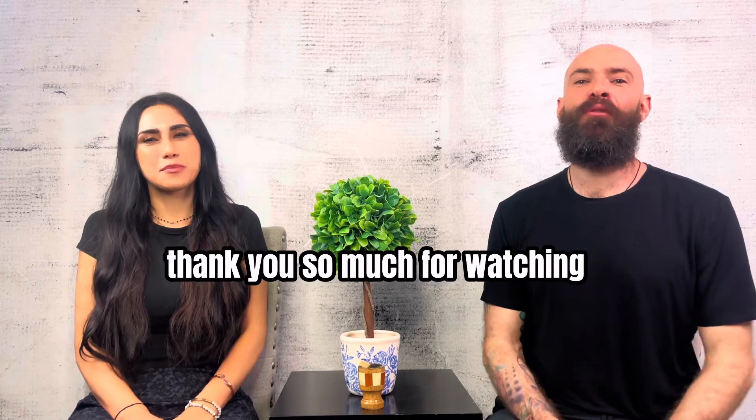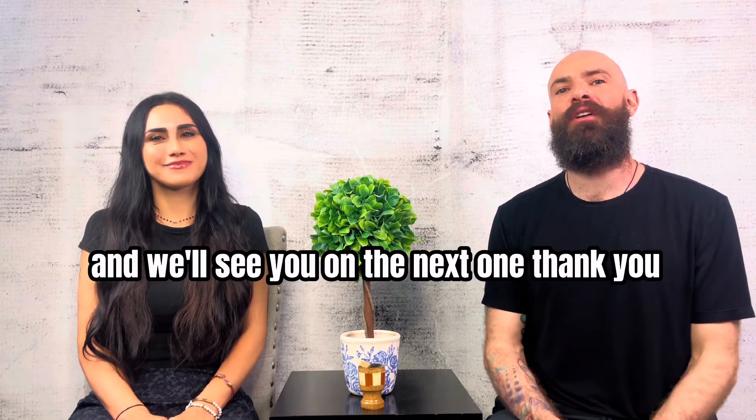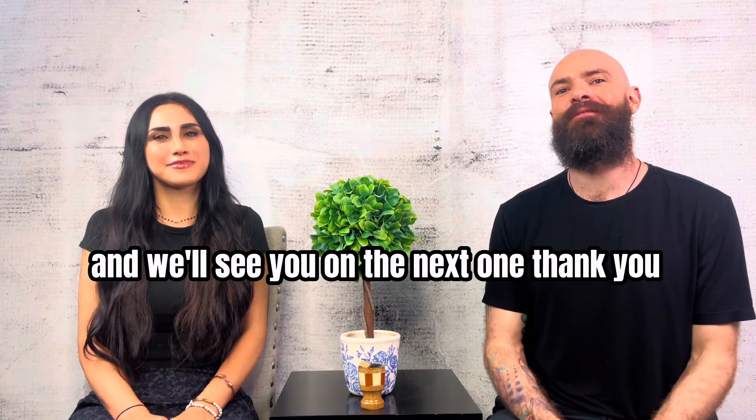All right guys, hope that helped. Thank you so much for watching and I'd love to hear your feedback. If you have any comments, please share below and we'll see you on the next one. Thank you.